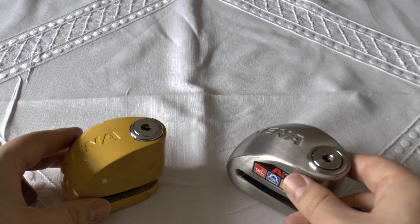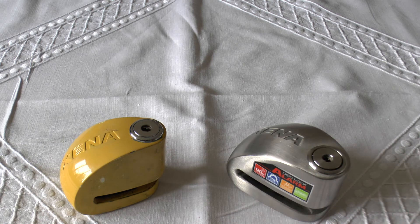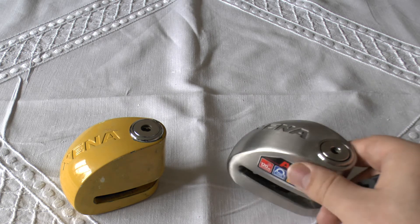So yeah, these locks — they're not the be-all and end-all. They're not going to completely stop a motorcycle being stolen. If they want to get your bike, they will do. But the more things you have on there, the more of a deterrent it is. I fully support deterrents for your property, because people that steal things — scum of the earth really, not even worth the oxygen they steal from you.